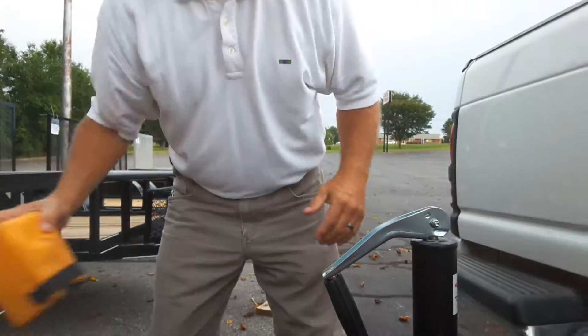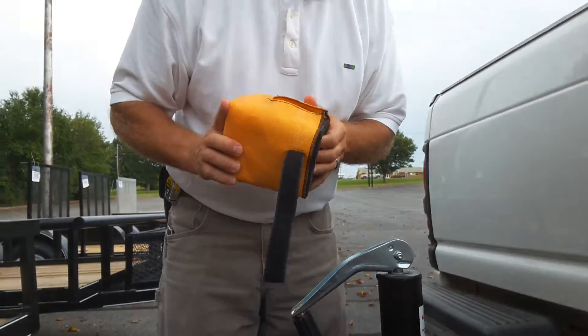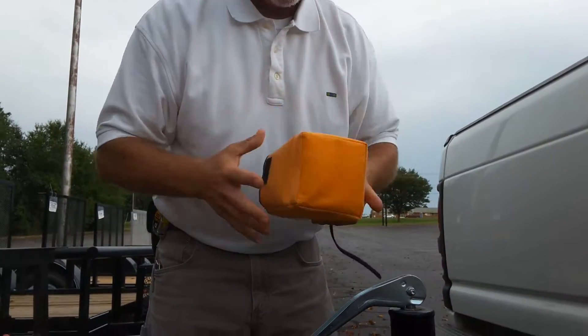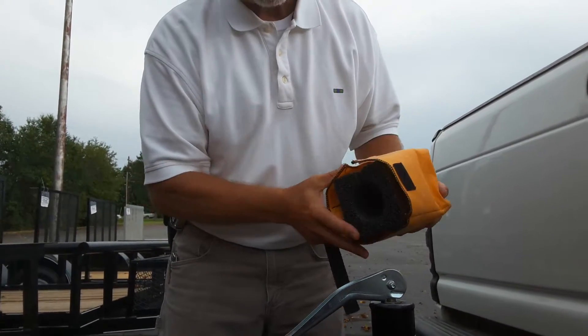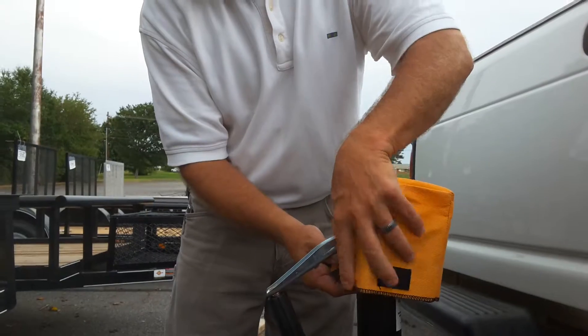We have developed a new product and also patented this. It's called Prevent-a-Dent. Prevent-a-Dent is a die-cut molded cushioning device that fits over the trailer jack handle.